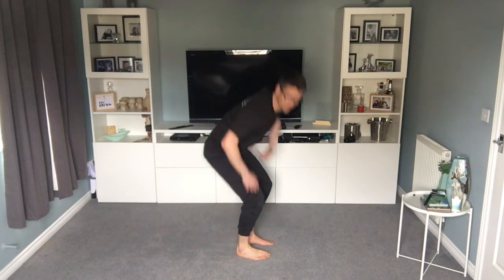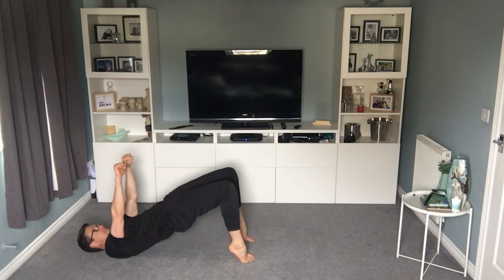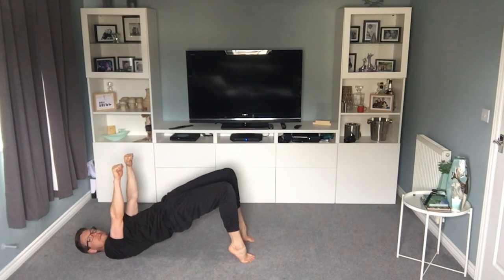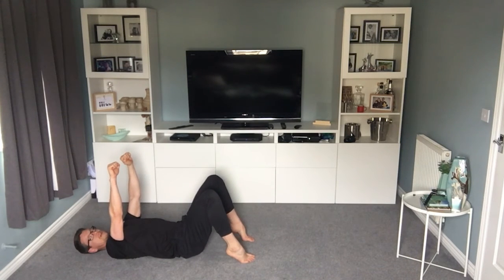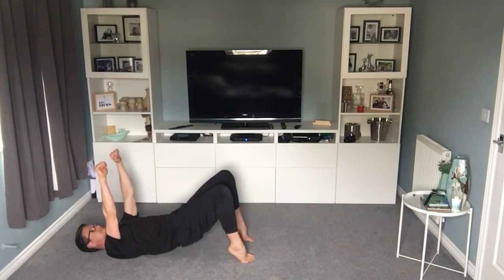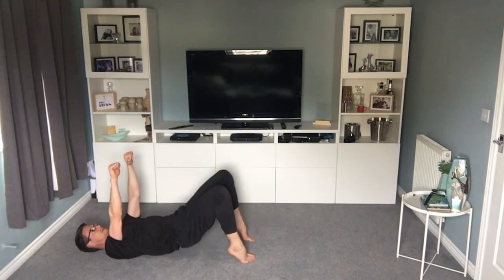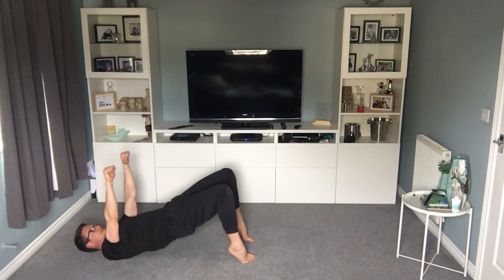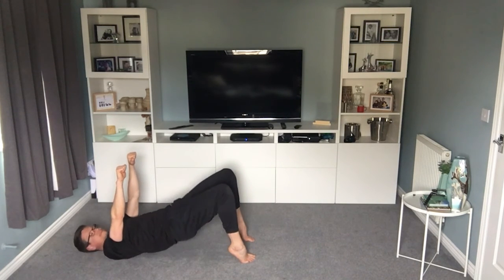Next one — back into the bridge position. Pop up onto your toes this time and put your arms up. Squeeze up, come back down. Same principle as the early bridge, but you're on your toes and there's less stabilising you because your arms are up. Creating that triangle — shoulders, knees, and ankles. Squeeze your bum. Halfway already. Really squeeze as tight as you can. 20 seconds. 10 seconds.